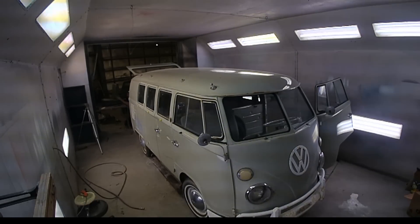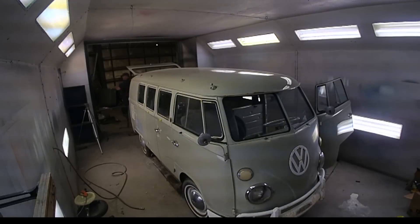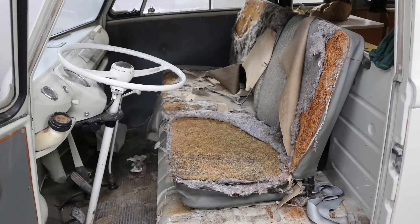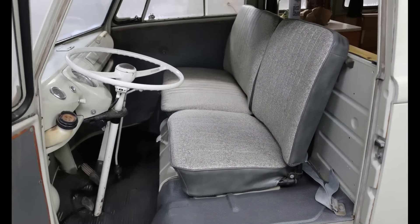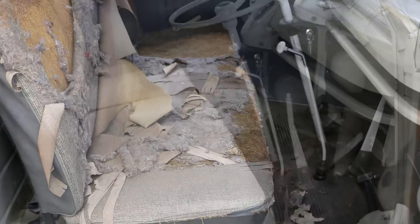We buffed out the exterior and it really came out great — a really great running bus. It's probably 90% original paint. There's a little bit of a repair on the right rear corner and then a small spot above the deck lid where it had a repair as well.